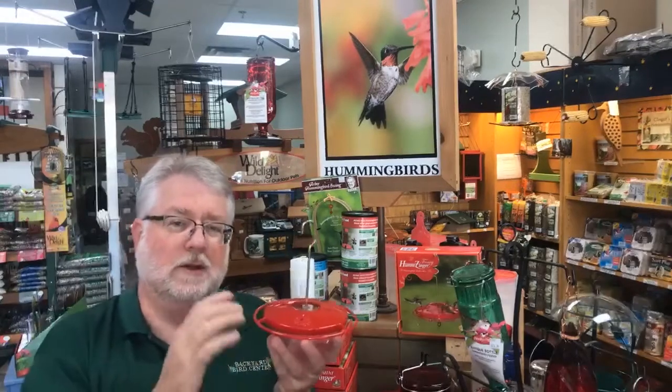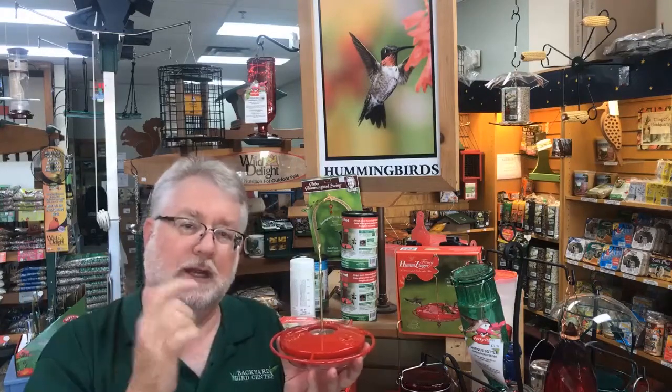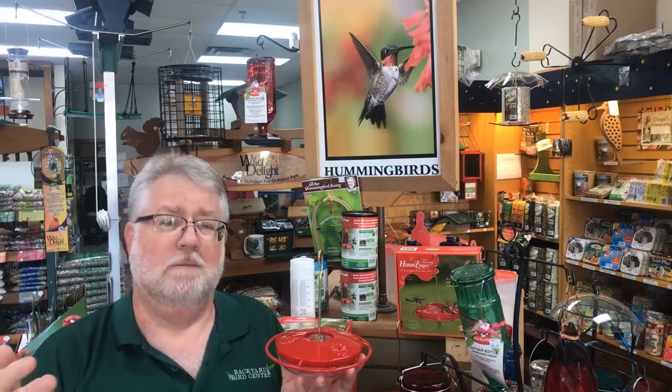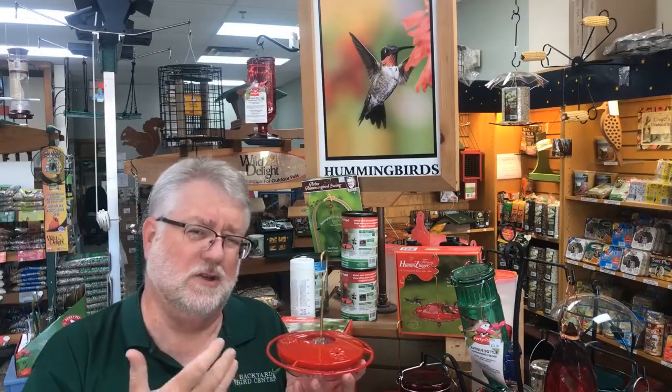Before you leave, either put a very small amount of sugar water in there so that it'll be gone within the next couple of days, or completely empty that hummingbird feeder and hang it out empty. I'd rather that hummingbird come along and think this flower has no nectar and move along, because this time of year you've probably got flowers blooming in your yard to keep them happy. But if they come along and the sugar water has turned bad, you risk hurting your hummingbird and discouraging him.